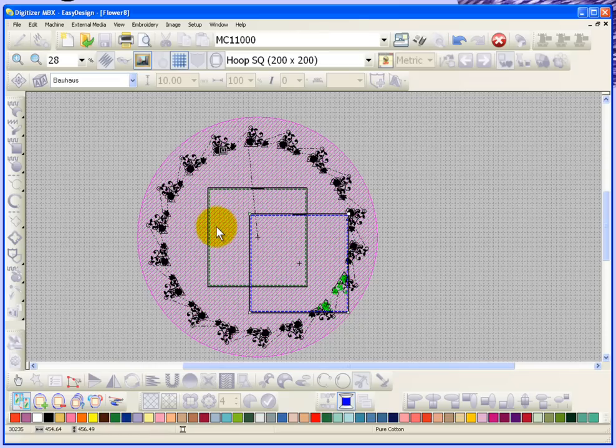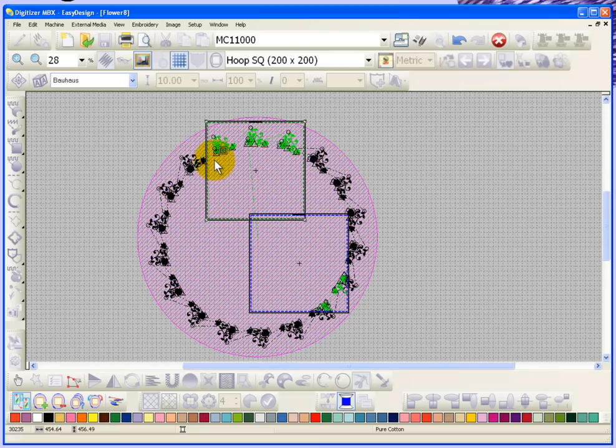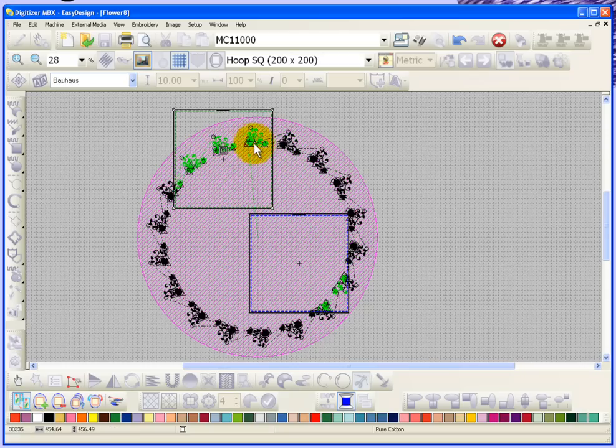One of the things you have to do is take this hoop and move it until it covers a portion of your embroidery design. You get to decide which embroidery designs are going to go in your hoops. For example, if I put the hoop right there, I can see that everything that's turned green is covered by my hoop, and everything that's still black is not yet covered by an embroidery hoop.